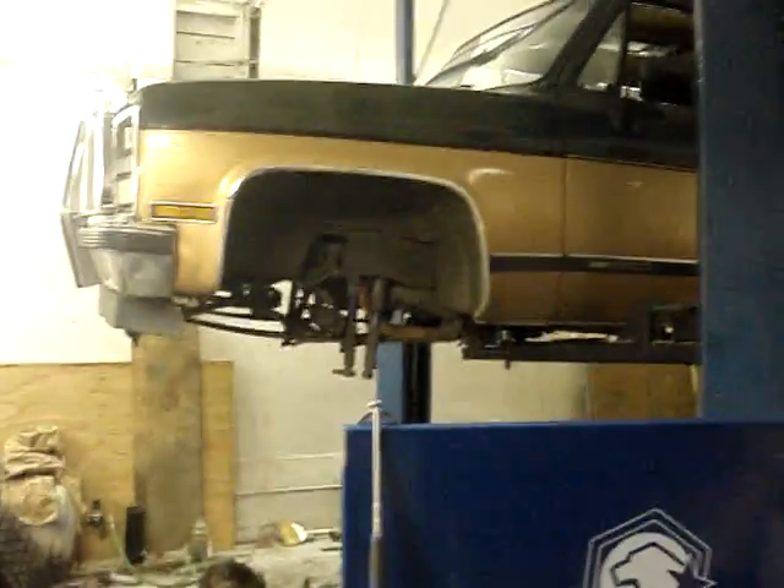There's the Suburban — you guys can see that. I blew up the rear end, so I'm converting it to a one-ton running gear.